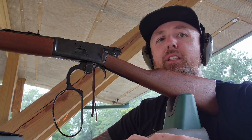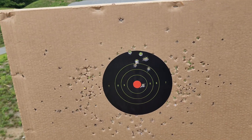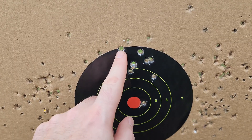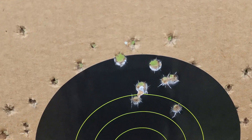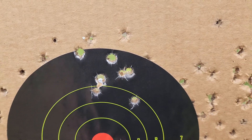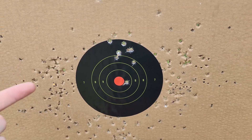Alright guys, let's go take a look at that target — we shot eight shots total. So it's not as bad as I thought. All eight of them are on target, and that's not a bad group in and of itself. But you can see the 357 holes are a lot bigger for some reason — more energy I guess. Let's recap back at the studio.